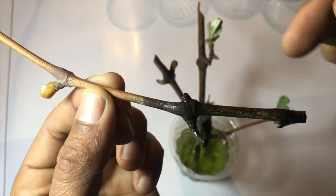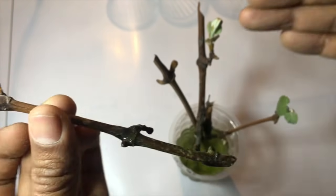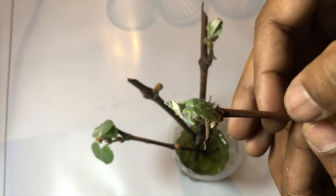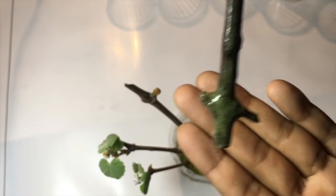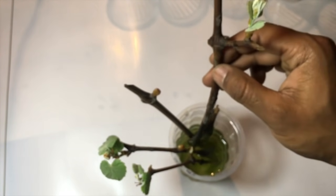Another node has also shown some growth but there is no root yet in any of the grape vines. The leaves are growing very healthy. The roots will grow very slowly in the future.